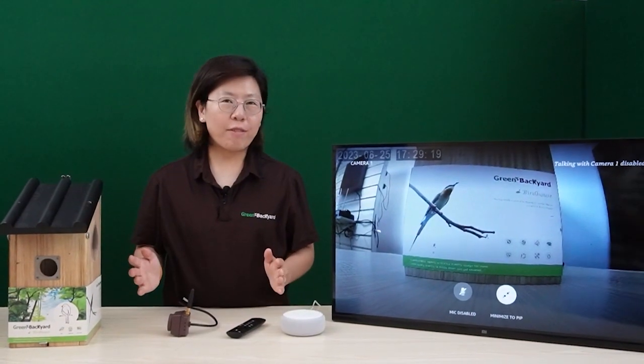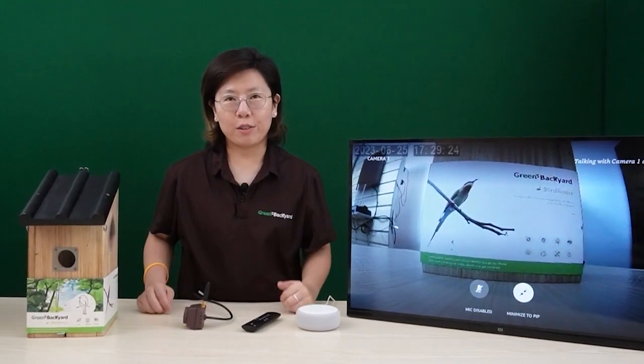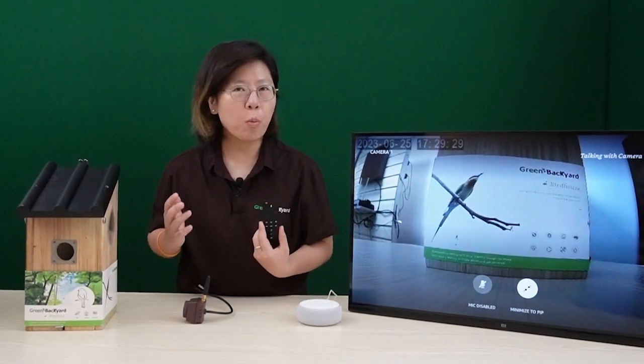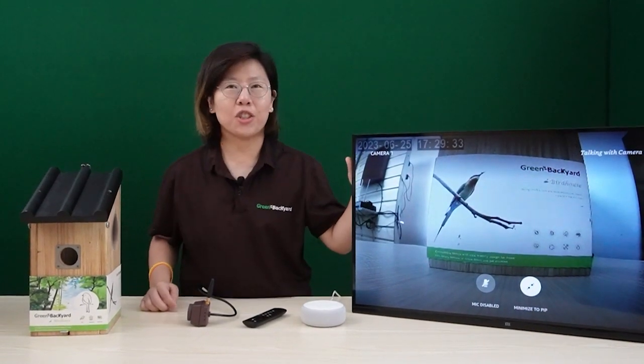So that is all for today. Not only can you use your mobile devices to play back the video footage, but you can now use Alexa or just a remote control to watch the bird box camera on your big television live.